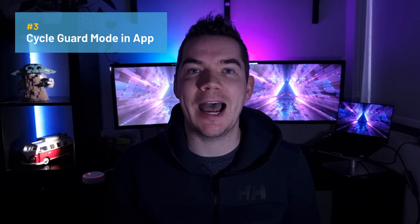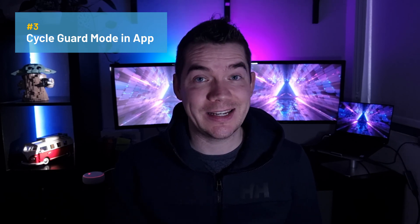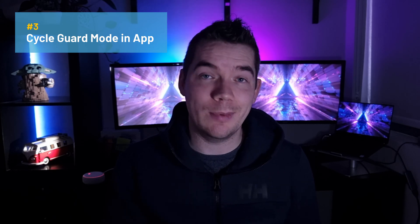If that doesn't work, the third tip is to cycle Guard mode in your Alexa app — essentially disable it and re-enable it. You do this by going to your Alexa app, hitting More on the bottom right, hitting Settings, then Guard, and then disable and re-enable it. This can help re-sync Guard mode across your devices and flush the problem out.